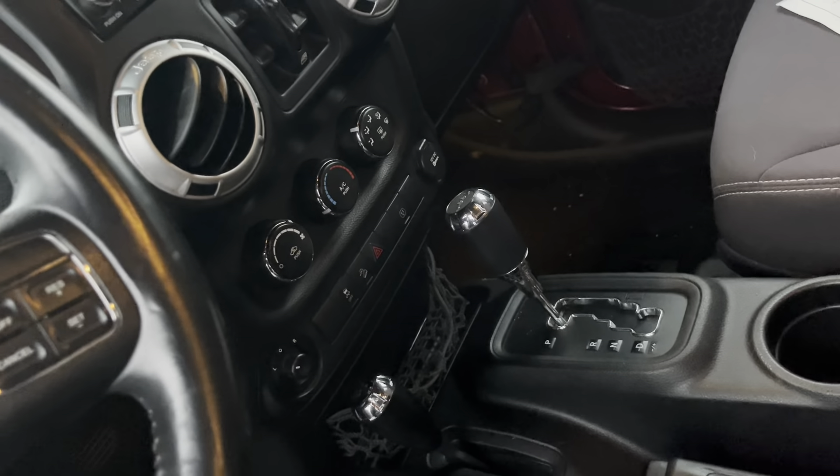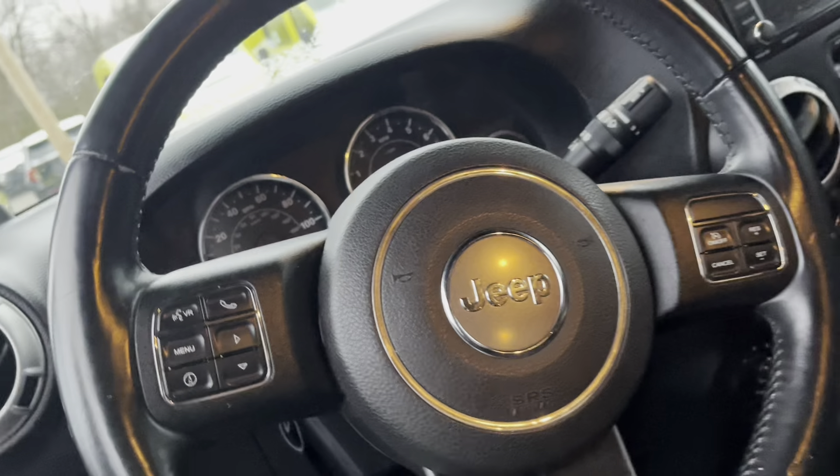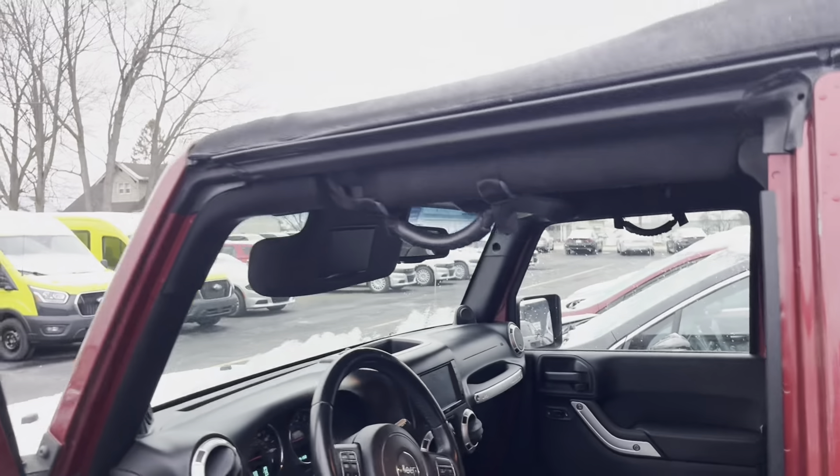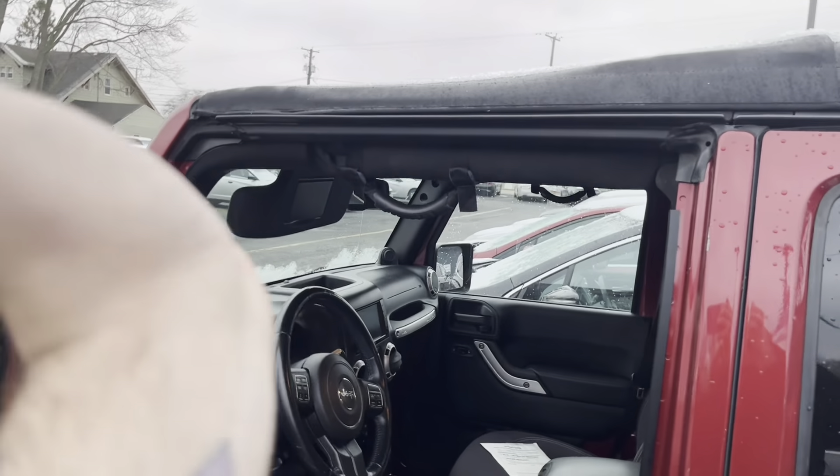Four low, four high — the shifter's down there. Your climate control. Here's your Bluetooth. Here's your cruise control. And right up there, you can see the little latch for your soft top. The other visor has one too beneath it, so you just flip those open and it literally just folds back on itself.